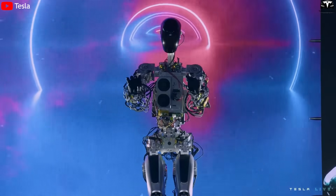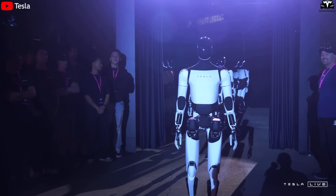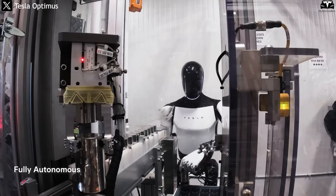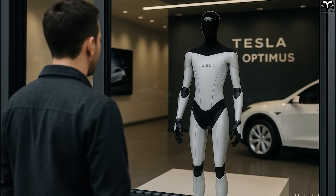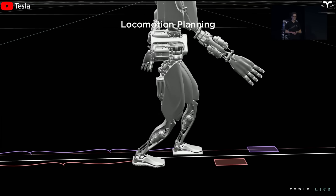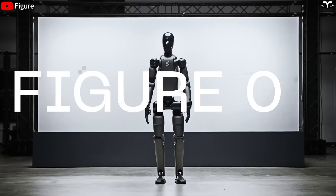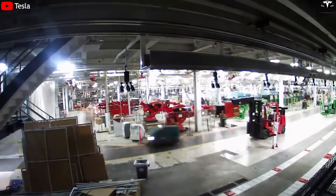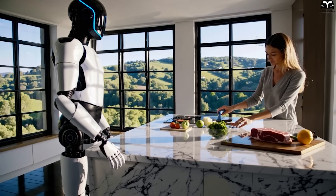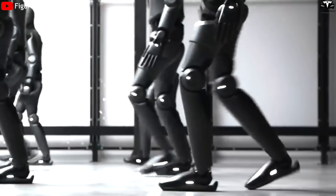Despite the challenges, with strong technological capabilities, leading-edge AI integration, and large-scale manufacturing experience from the electric vehicle industry, Optimus Gen 3 is seen as a strategic step forward for Tesla. If successful in commercialization, this robot could change how factories, warehouses, and even households operate. With competitors like Boston Dynamics, Agility Robotics, and Figure AI closely following, the pressure to innovate is growing. If Tesla maintains its current pace of improvement, Optimus Gen 3 could become the new symbol of the humanoid robot industry's transformation worldwide.